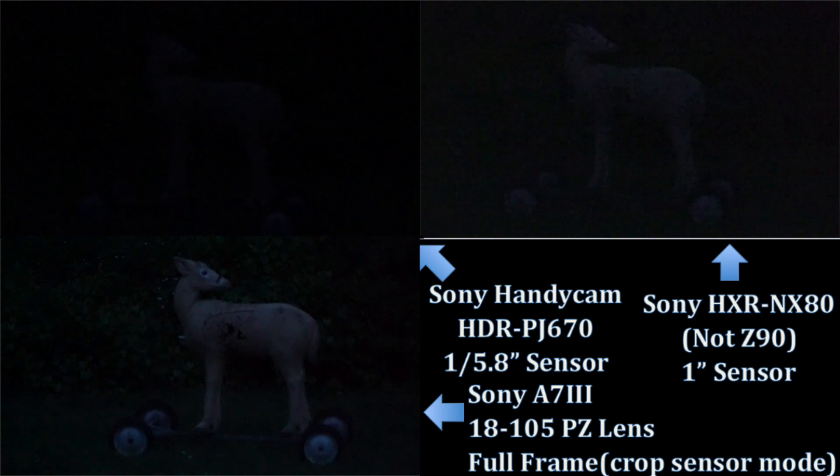It is 8:41. I still have two minutes of legal shooting light. My A7 III still has something going, but the ISO is struggling — it's telling me I have a problem with it. The Z90 just can't hang at all anymore.